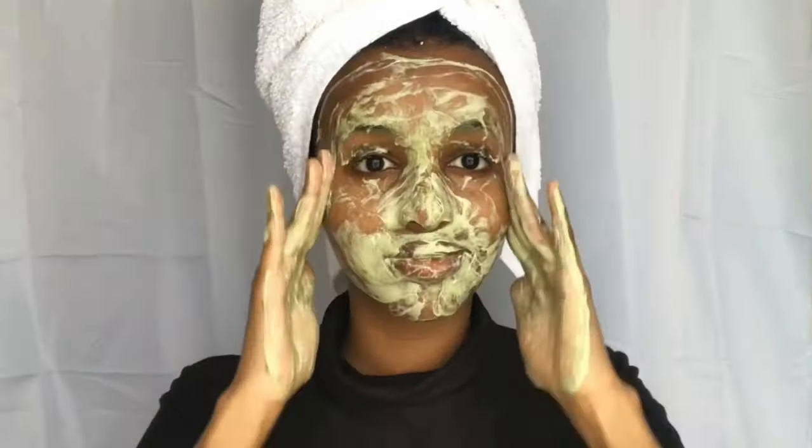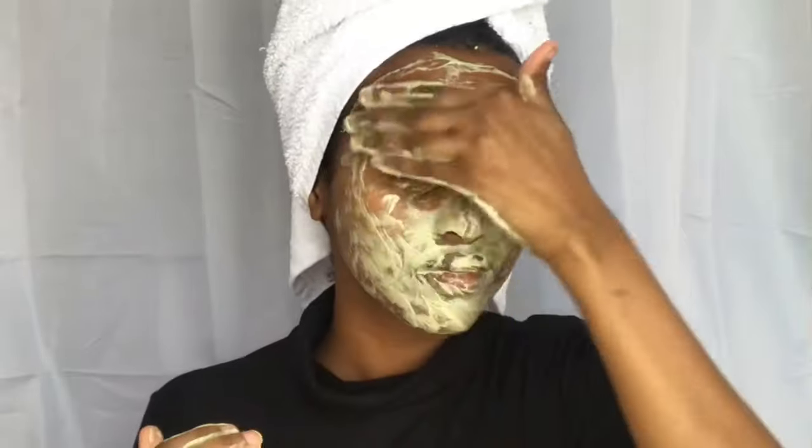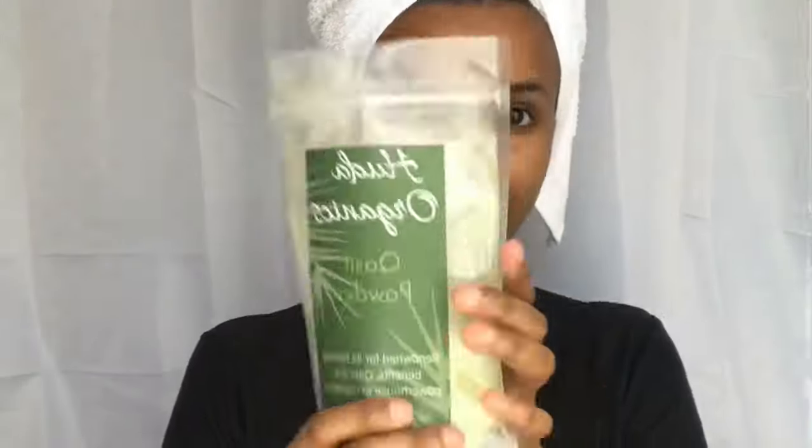Hey everyone, so today I'm going to show you how I use qassil as my face cleanser. I've been using it for the last five years and my skin just loves it. Because I'm not in the bathroom, I have a bowl of water and my qassil powder.